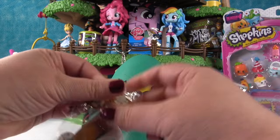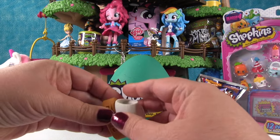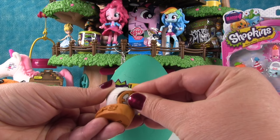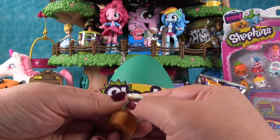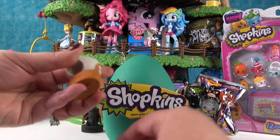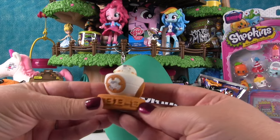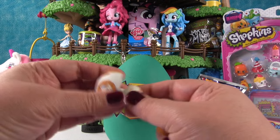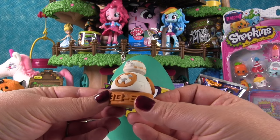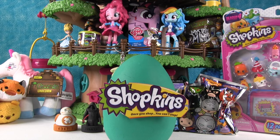Cool! Now let's look at BB-8. Some of our pieces are already together. I think it goes the other way — yeah! The pieces turn and twist. There he is. You can use these to erase all your mistakes at school, but then your Star Wars characters disappear, so that's kind of sad.